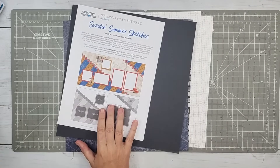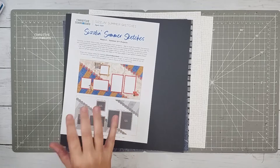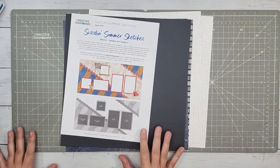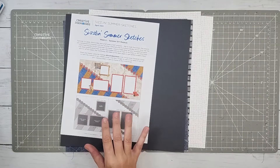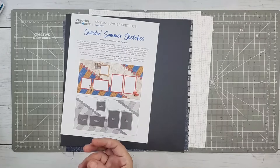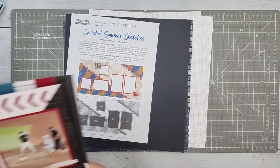Hey, this is Megan and I am here with Sizzlin' Summer Sketch number eight. This is week number eight, and this is actually the first Sizzlin' Summer Sketch that I've done a video for. This came in through my inbox and I was like, this is pretty fantastic. You know me, I love the angles. It actually has a little bit of that vibe of the layout that we did today that was part of Scrapbook Live.